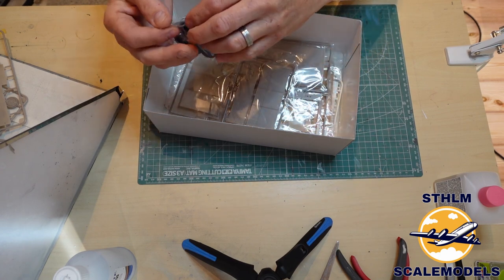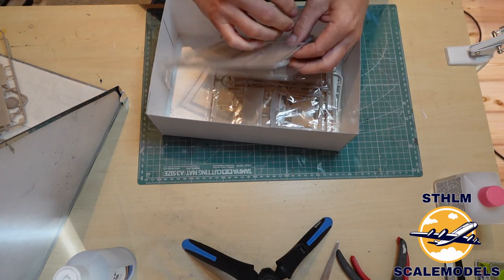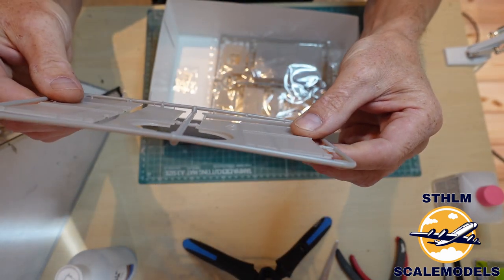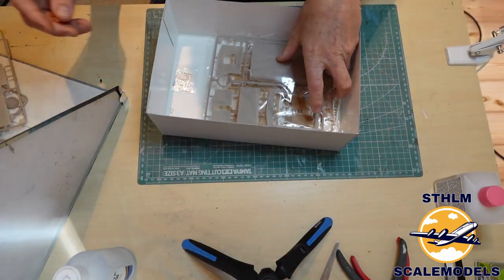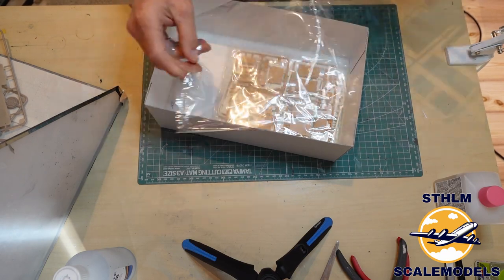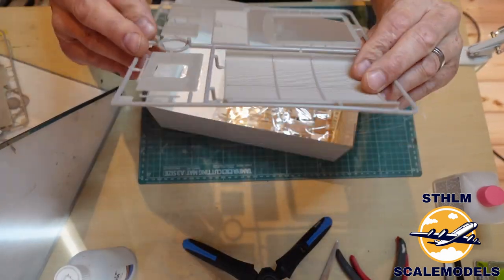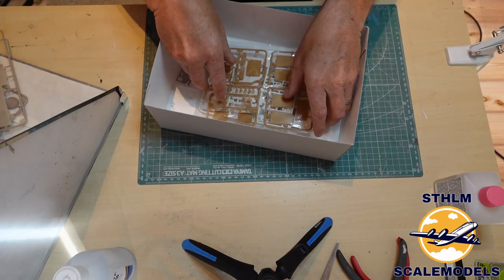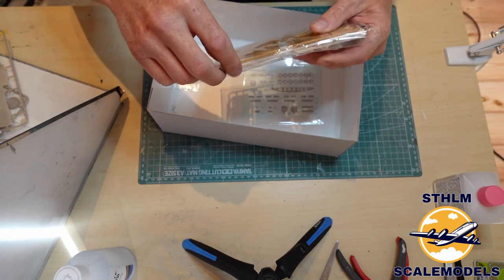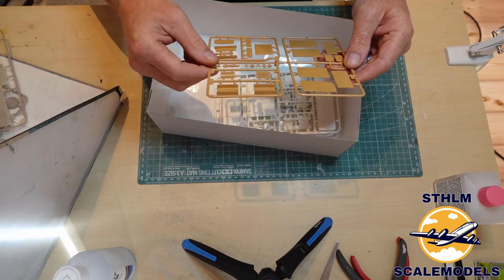Here we have the body panels — looks nice, strange color on the plastic, grayish-brownish. More panels for the body and the roof. Nothing special — the details are where they should be. They color-code the sprues, I guess, so you know where to put them.